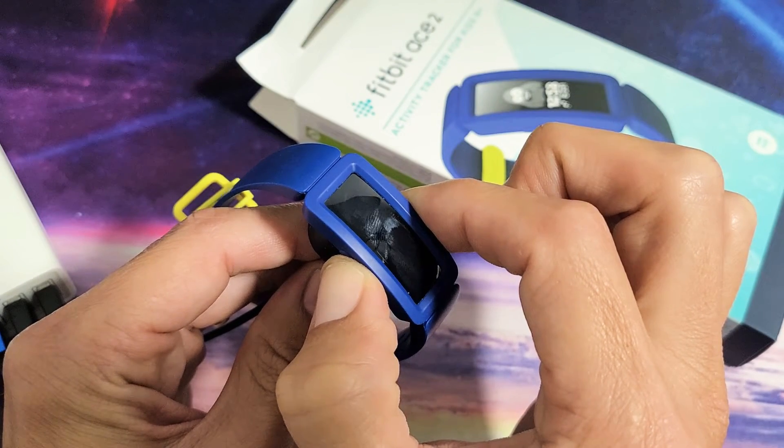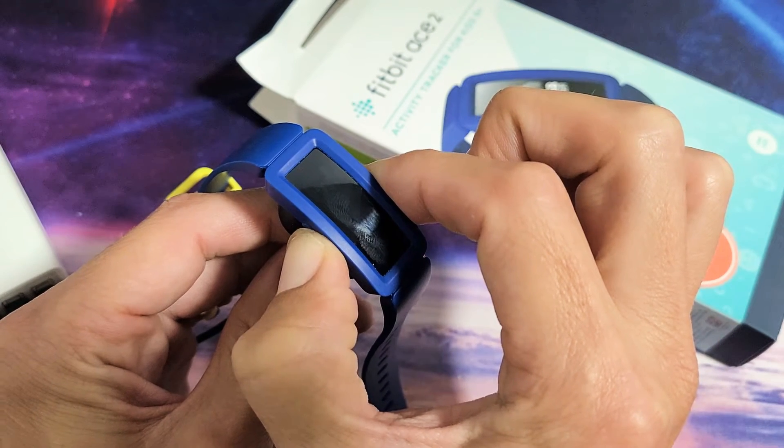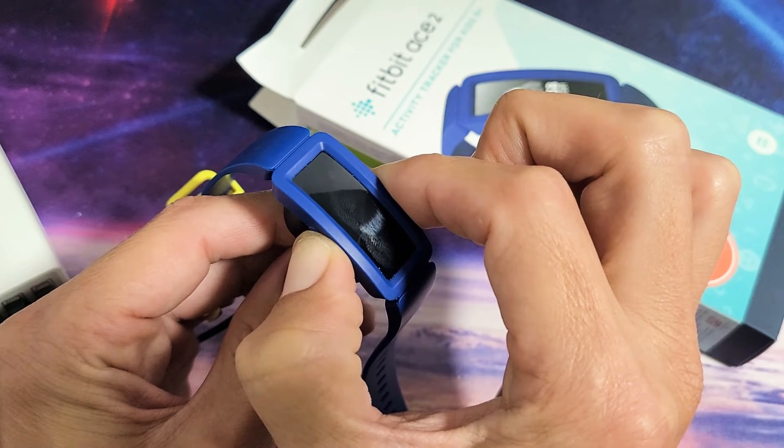Don't worry about what's happening to the screen or anything, just keep holding that until we get a smiley face. I'm still holding — it usually takes about 20 seconds — just waiting for that smiley face to appear.